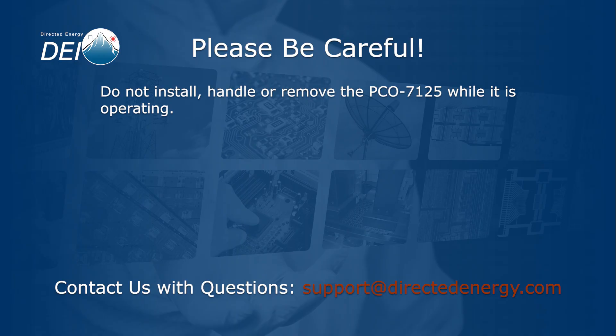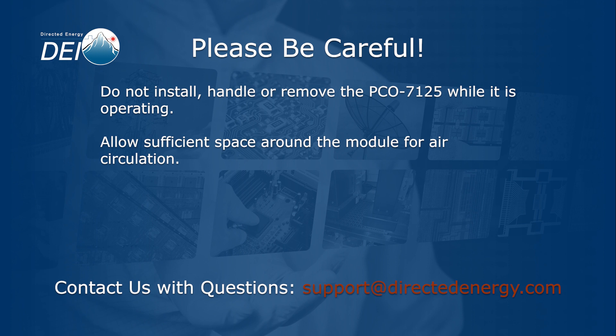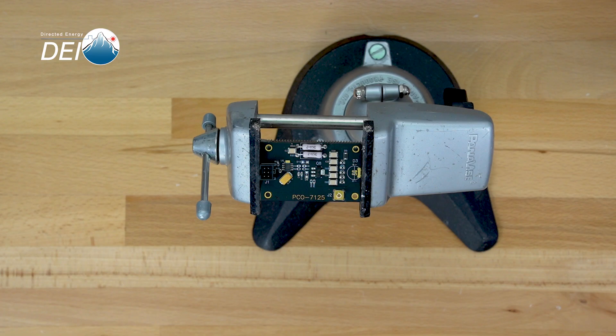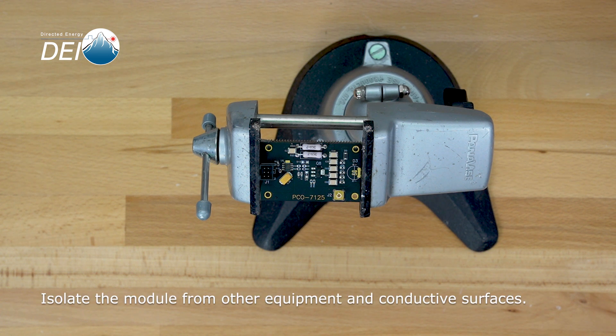Please don't install, handle, or remove the PCO7125 while it's operating. Allow sufficient space around the module for air circulation. Don't use it where liquids are present or in corrosive environments. And finally, please read and understand the operating manual. When you operate the PCO7125 on your workbench, please be sure to isolate it from any conductive surfaces and observe the safety precautions mentioned earlier.